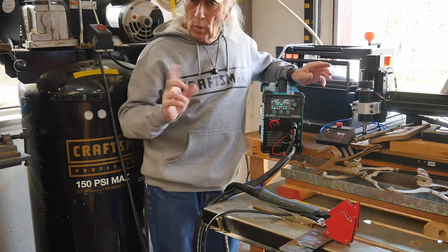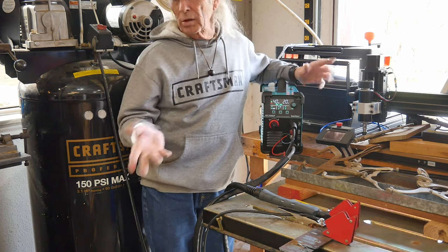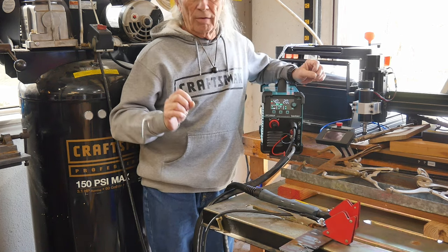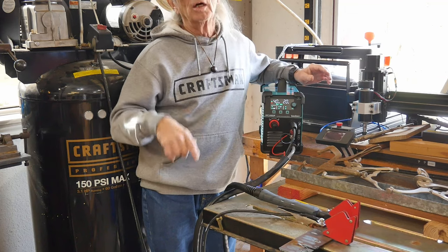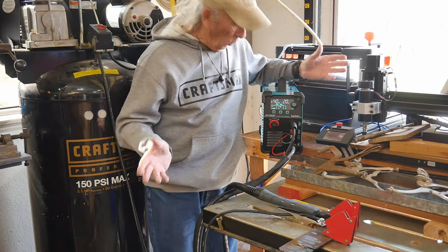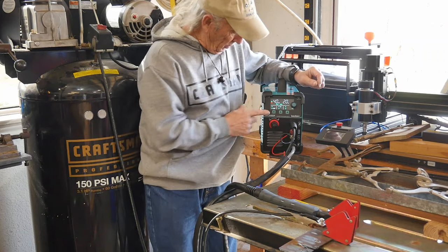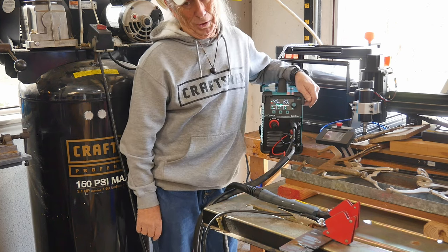The difference between 110 and 220: at 110 you can cut up to about three-eighths inch or 10 millimeters of material. If you're going to cut heavier than that — like 12 millimeter or half-inch material — you should have the 220. That's really the difference. What an awesome machine though — this is a really nice plasma cutter.